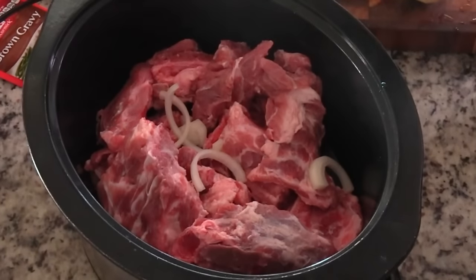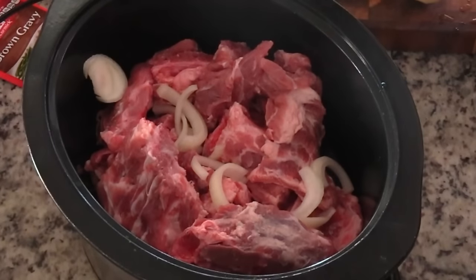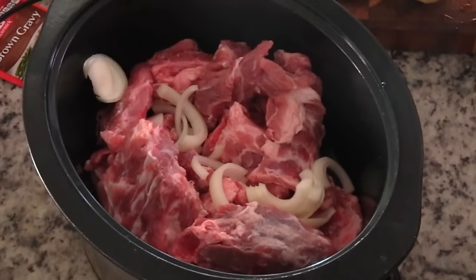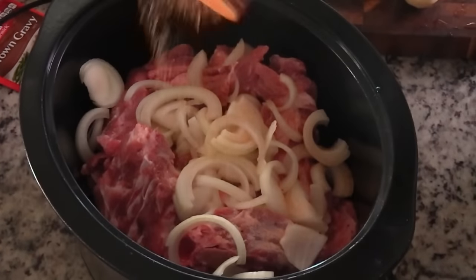Actually, let's add in our onions first. The onions I will be using will be yellow onions, but you can use white, you can use red, heck if you want to use green onions you can. Just use whatever onions you have on hand.